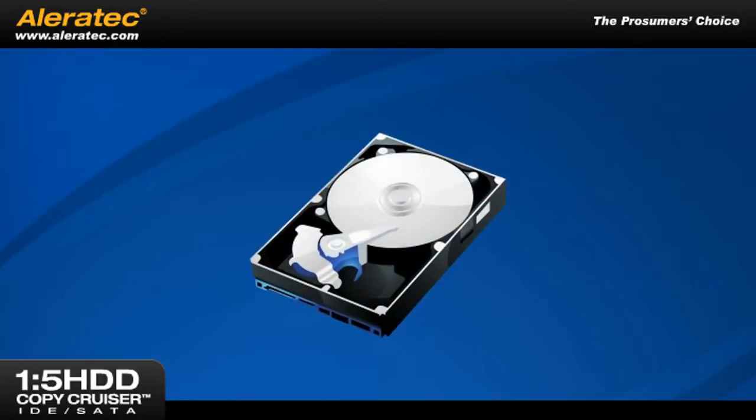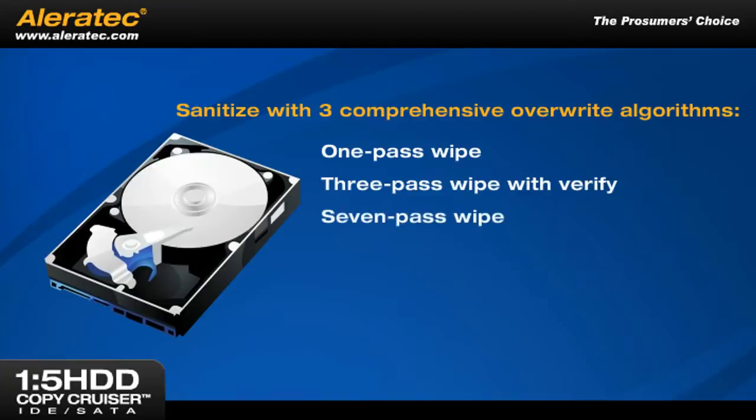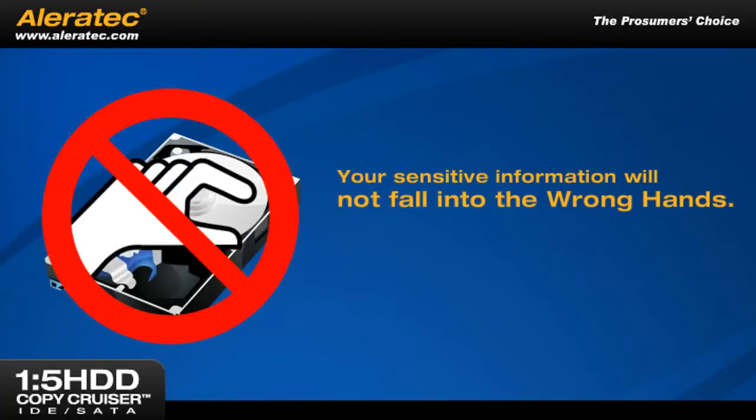If SecureErase is not supported by your drive, you can still sanitize it with your choice of three comprehensive overwrite algorithms: a one-pass wipe, a three-pass wipe with Verify, or a powerful seven-pass wipe which follows the Department of Defense 5220.22-M sanitization recommendation. You'll rest easy knowing that your sensitive information will not fall into the wrong hands.